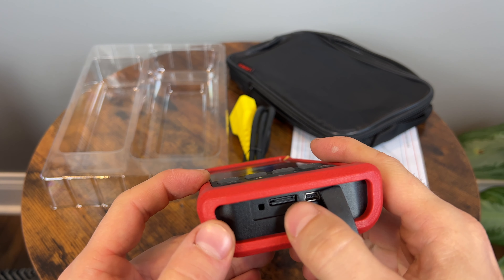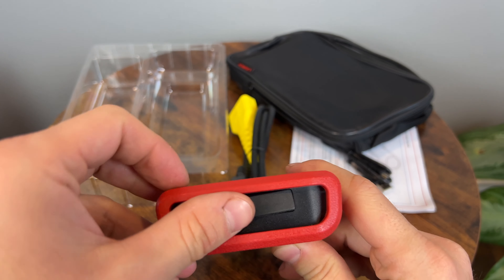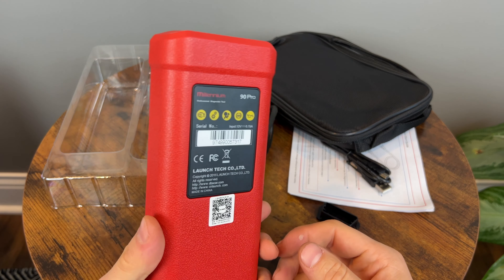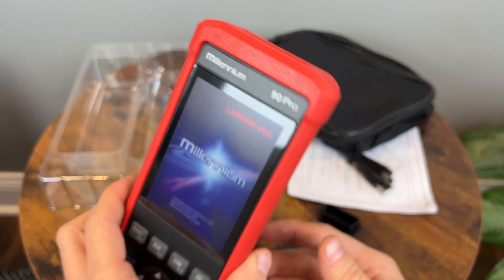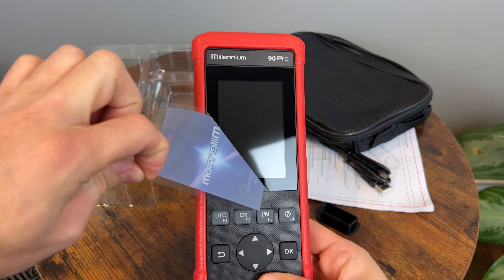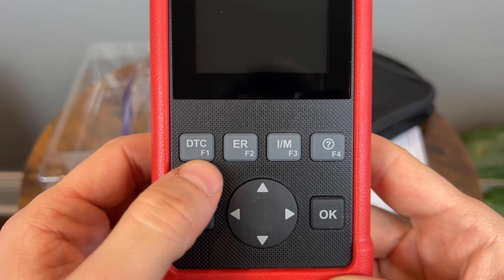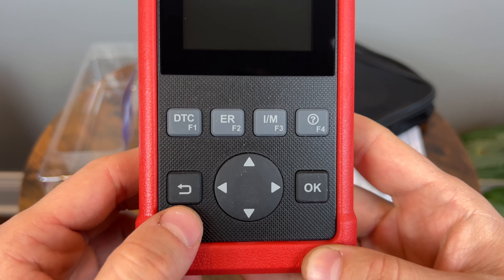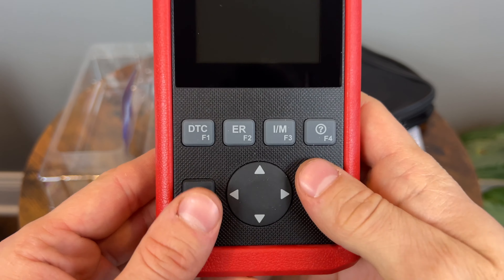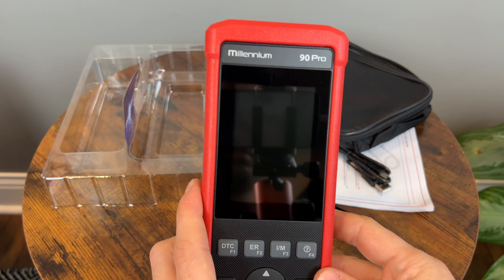You have your microSD slot at the bottom, and the USB cable you can use to update the device, as well as turn it on and play around with it without being in the car. On the back, not too much. Taking off the protective film — that looks like a very nice screen. We've got buttons at the bottom: DTC, ER, IM, and a question mark. We'll see what those do exactly. There's a D-pad — I love when they have D-pads instead of just up or down — plus back and OK. Let's plug this into a car.